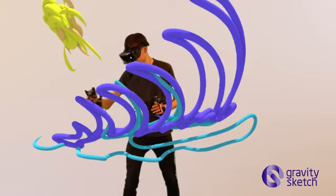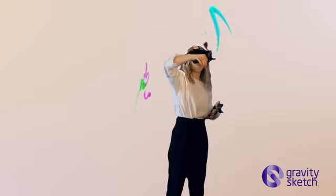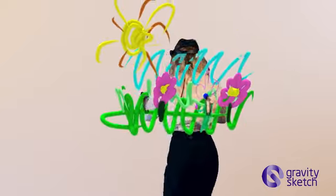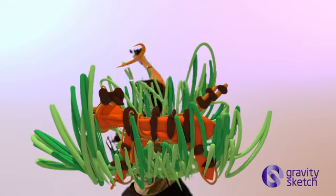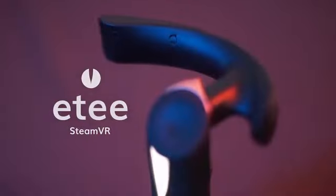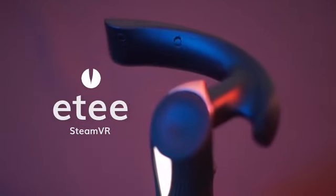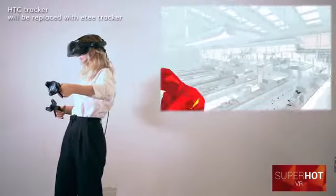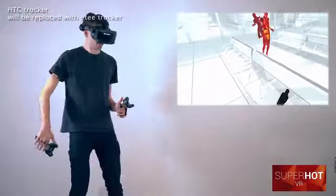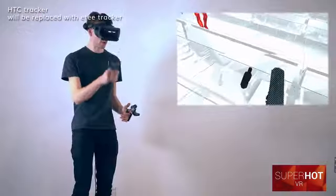ET is more intuitive than any other clunky controllers. With gestural shortcuts built in, you will never need to worry about clicking the wrong button again. Start to play and once you start, you won't be able to stop. ET's SteamVR comes with an ultra-lightweight bespoke tracker. You can now play every game on SteamVR. It takes you away from binary button commands and brings you into a new world of gesture, grip and touch.